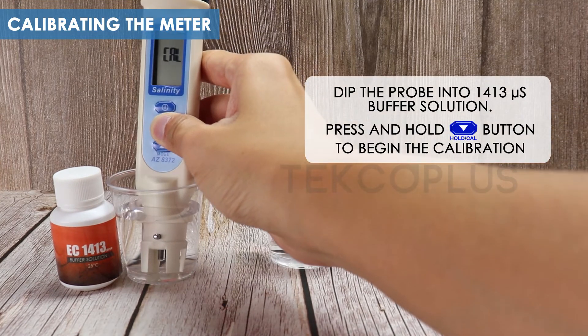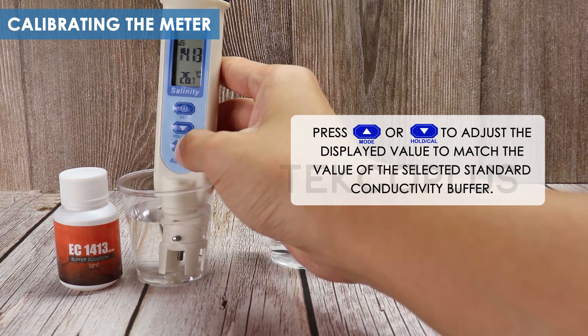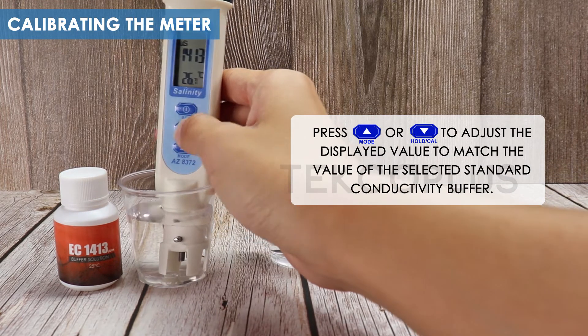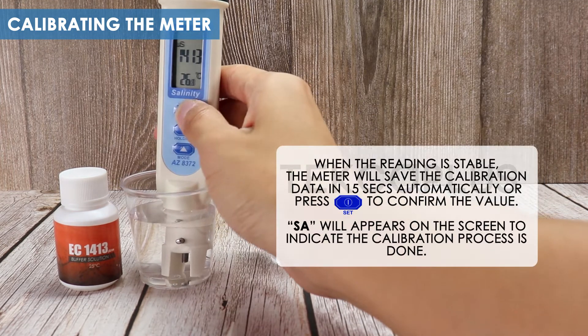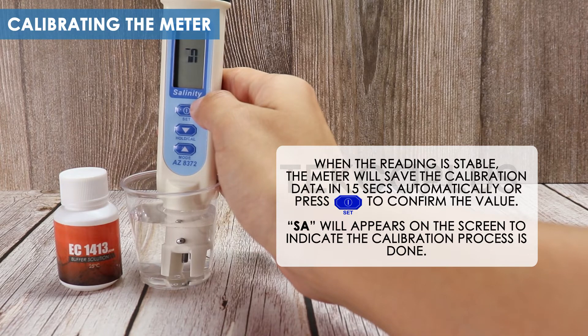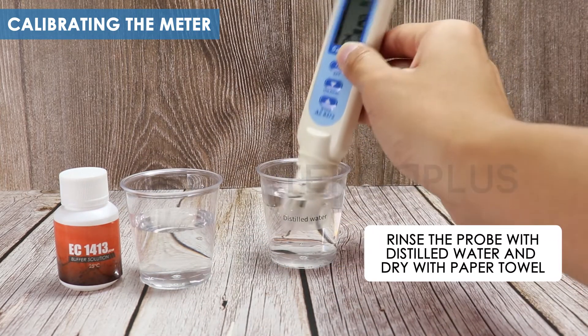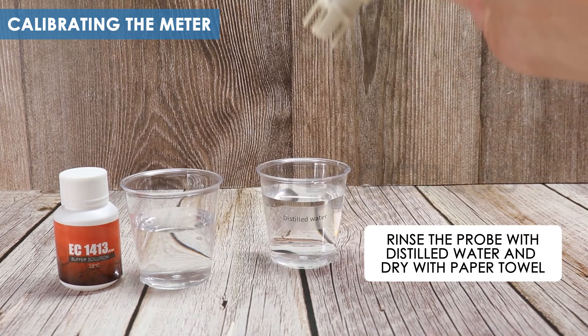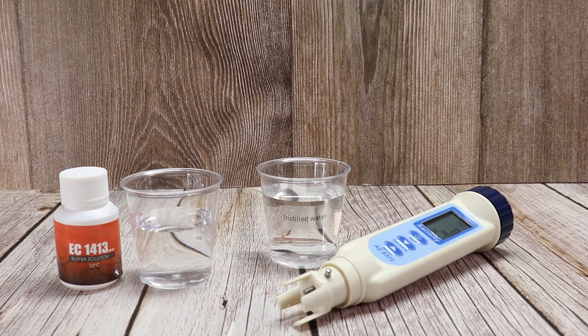Press and hold the HOLD/CAL button to begin the calibration. Press the MODE or HOLD/CAL button to adjust the displayed value to match the value of the selected buffer solution. Press the SET button to confirm the value. A confirmation message will appear on the screen to indicate the calibration is done. Rinse the probe with distilled water and dry with a paper towel. Press the SET button to finish.